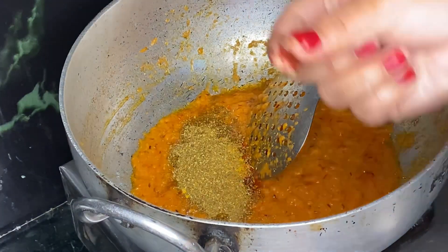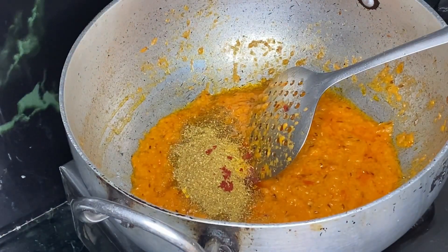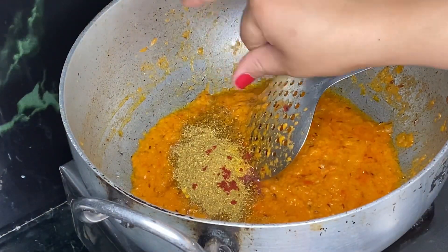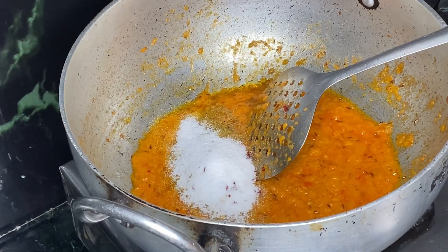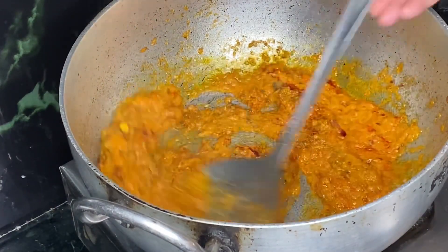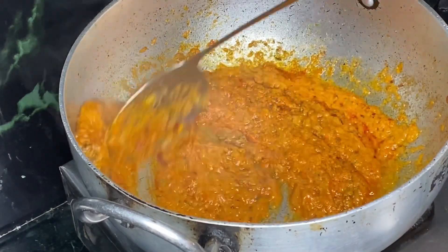Now I've added a homemade sauce and a little bit more sauce. I also added a little bit of sauce to coat it, and I will add seasoning to my taste.